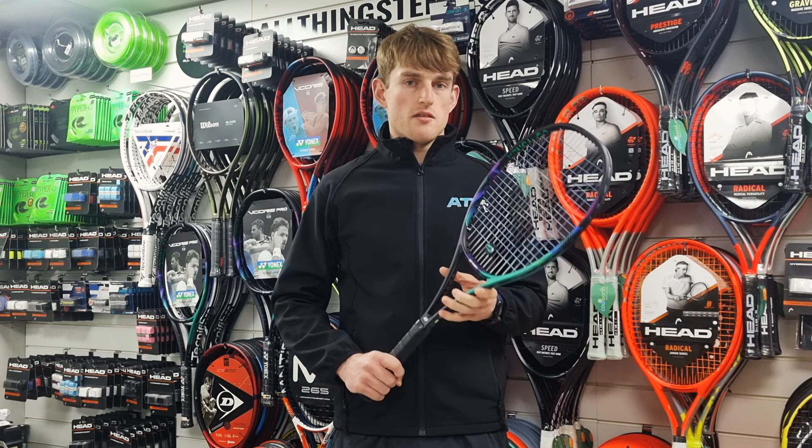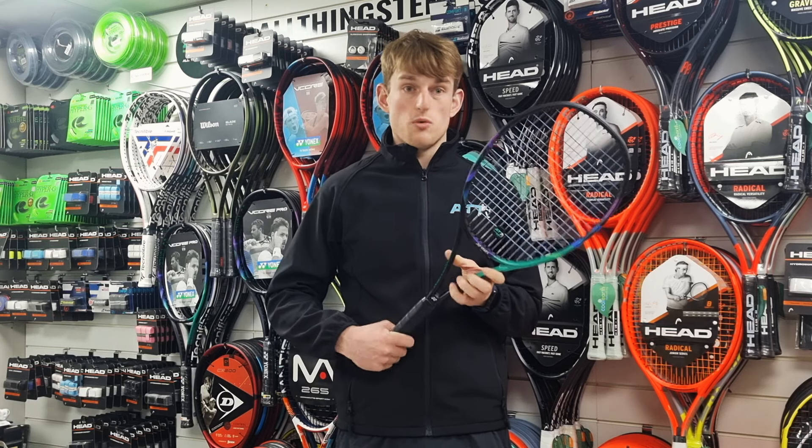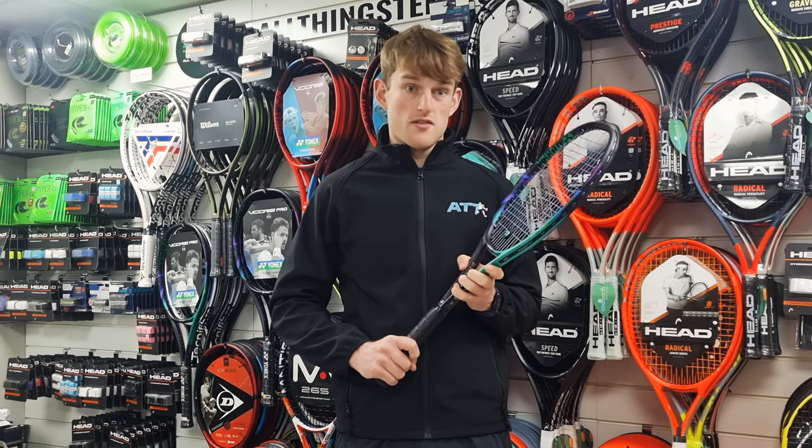Overheads — really clean, easy power from the shoulder to extend up to the ball and really smash those overheads.